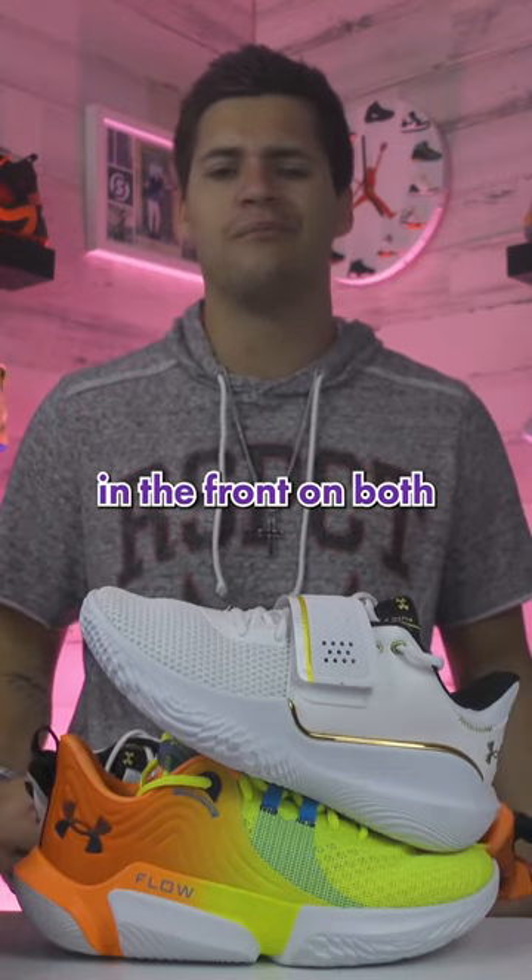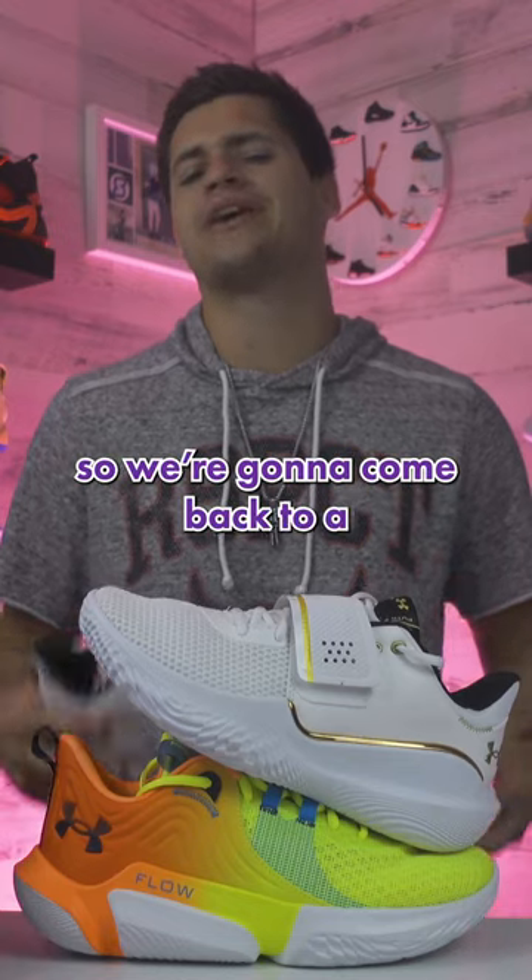For the materials, you have mesh in the front on both. Two super lightweight models. So we're going to come back to a tie again.